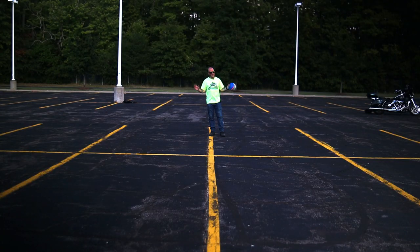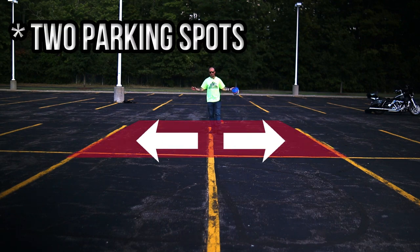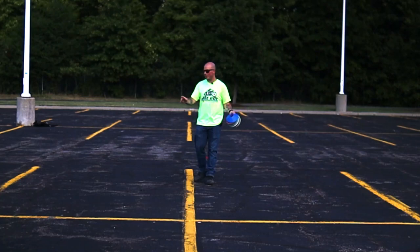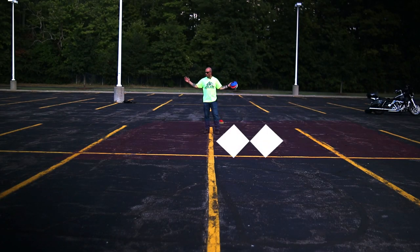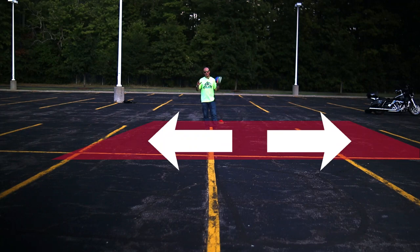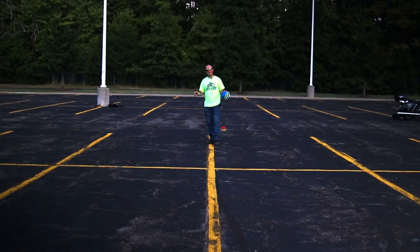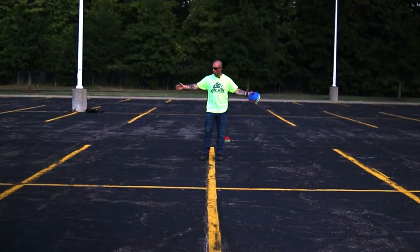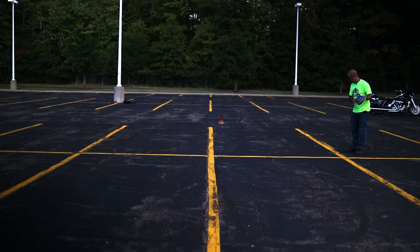We're gonna start off with setting up the u-turn box. We're gonna go ahead and use these four parking spots for our dimensions — this will give me 18 feet to complete the u-turn. Now if you're a beginner, I suggest using three parking spots, which will give you 27 feet to complete the u-turn. That would be more than enough space, and then as soon as you start getting better you can slowly start making the box smaller. Now I'm just gonna place the cones along the lines.